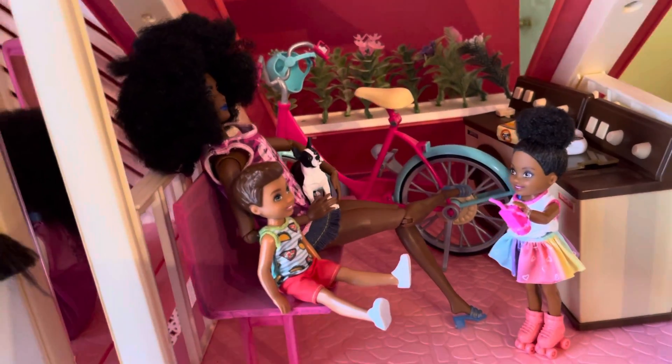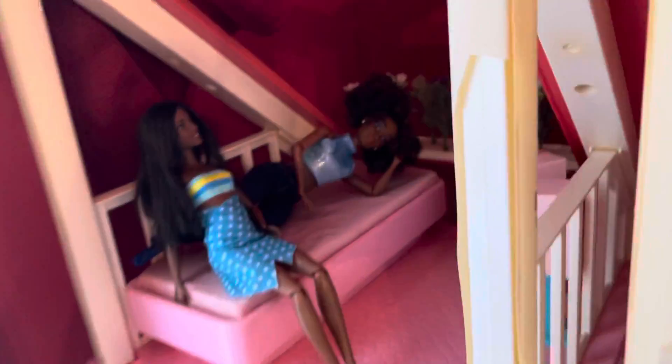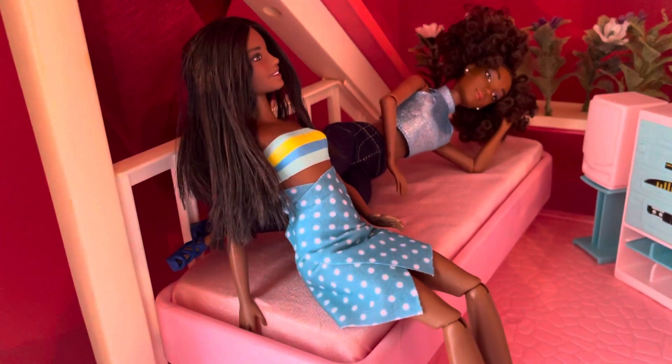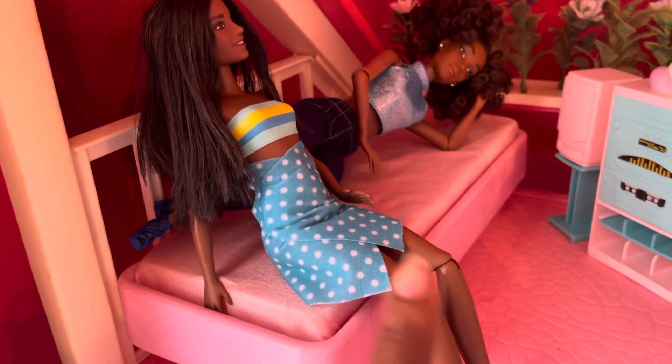That's about all that's going on on Barbie Monday — not too much. I took some pictures; that's why the dolls are like they are. I did bring this doll into the Barbie Dream House — she will actually be over at the other house because she came with the bathroom set that I have.